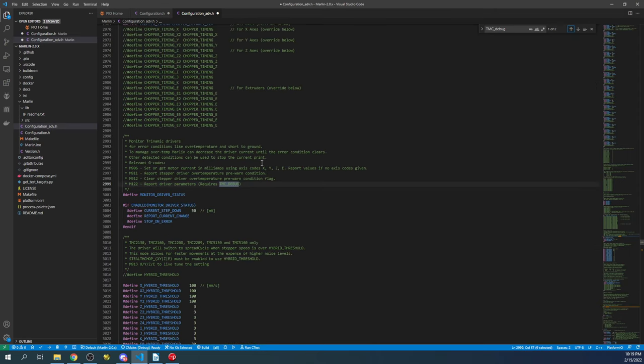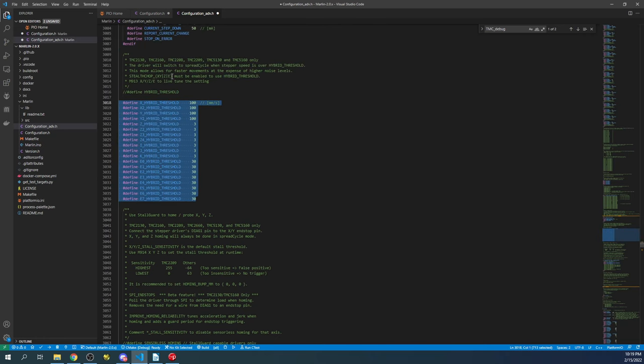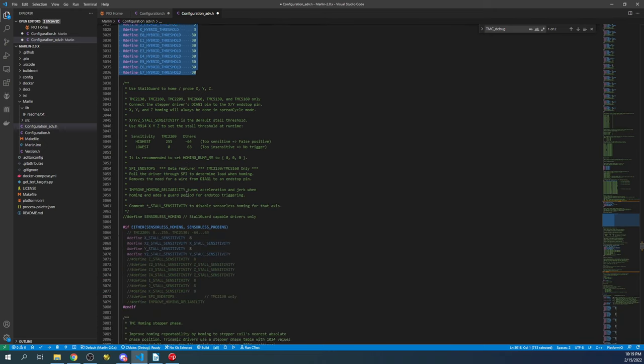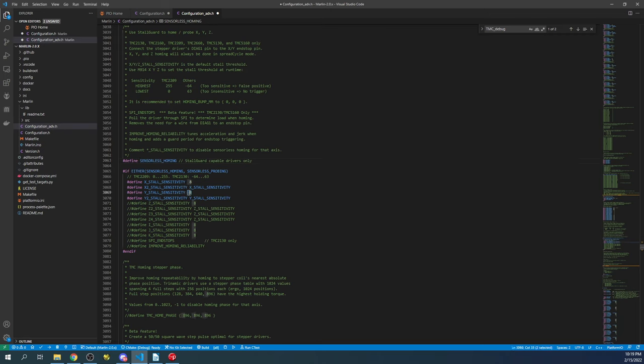Next, search for 'sensorless homing'. I'm not covering hybrid threshold here — refer to the datasheet for that. To enable sensorless homing, hit Ctrl+Shift to uncomment it. This setting is for SPI communication, but for UART the optimal value is 125, which puts sensitivity right in the middle. You can adjust it depending on your situation.